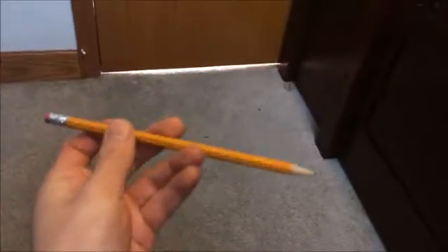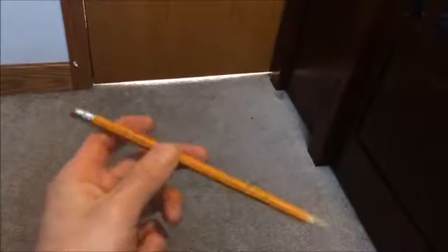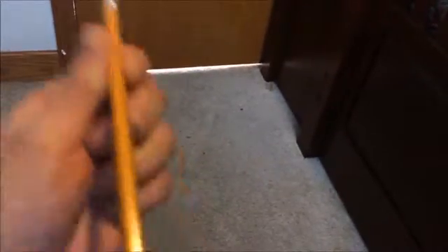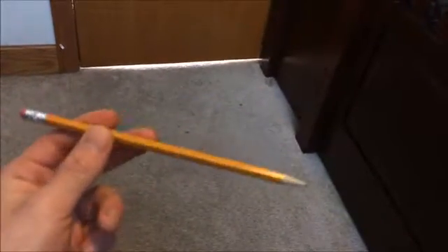You just basically push, take your time, and then grab it — it goes around your thumb, which is why it's called Thumb Around. Your thumb stays in one place; your thumb does not move. Your middle finger is basically the only thing that moves.